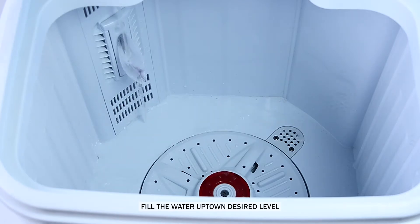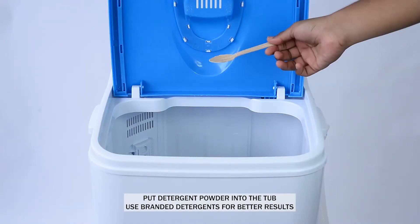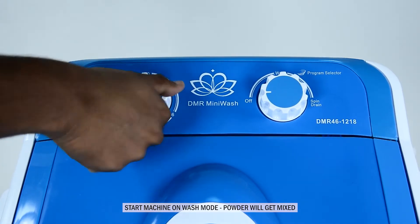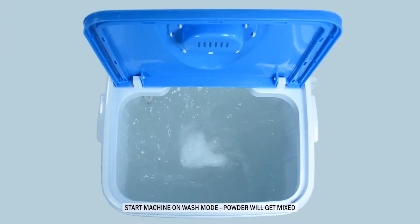Fill the water up to the desired level. Put detergent powder into the tub. Start the machine on wash mode.